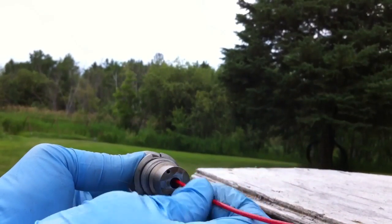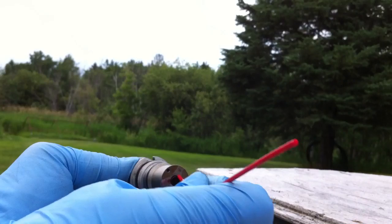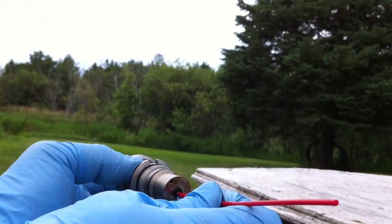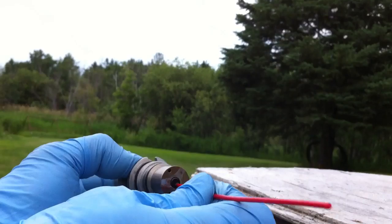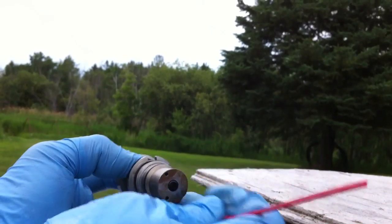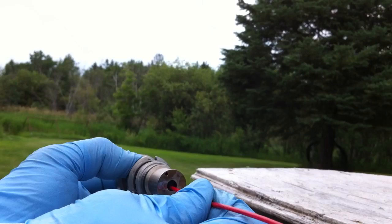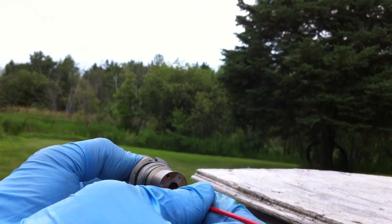More than likely I'll have to go in with just a tiny little bit of abrasive to clean it off, but under extremely high pressure this would probably not be an issue because it never makes it all the way to the bottom.